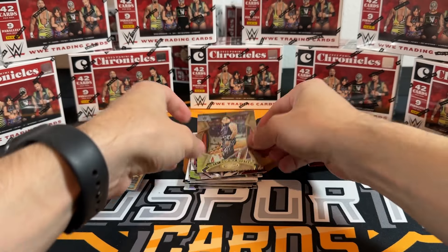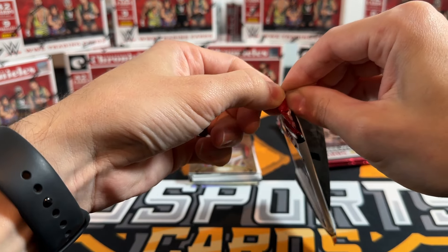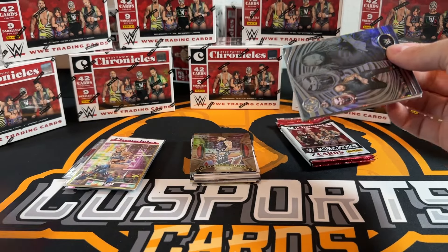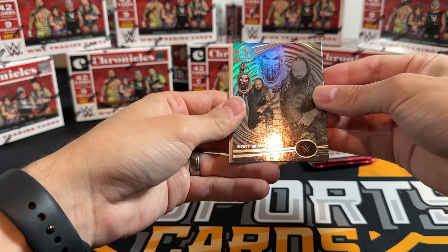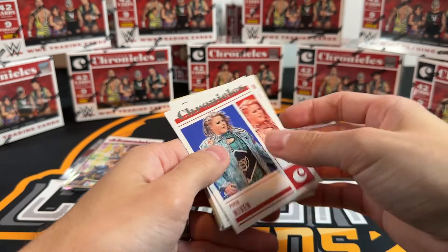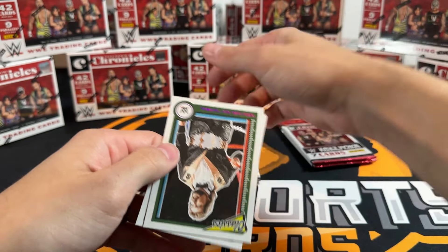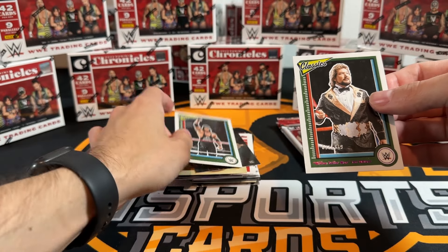Bob Orton on the Golden Age, Jay Uso Luminance. There's a numbered card - Million Dollar Man Ted DiBiase on the Classics to 349. I'm trying to find information on what the hell this set has. It's nice to be at the beginning of people opening it but there's not a whole lot out there. The Boss Man Origins, Ray, Eddie, Dragon Lee on the bronze base Chronicles.